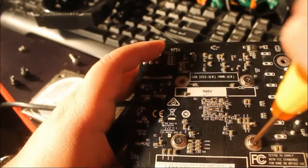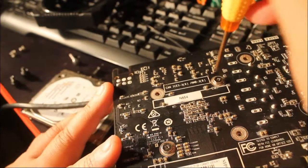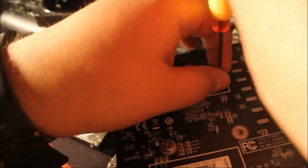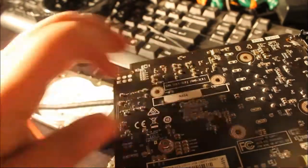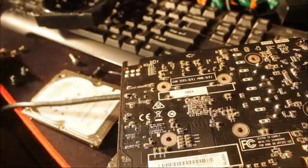I'm not going to redo the heat sink procedure again since I don't want to waste good thermal compound — it's expensive. I use either Noctua heat sink compound or Arctic Silver. I'm sure there are other good ones out there, but that's what I've been using for years and it's never let me down. I'll put a link in the description box below for the compound I use.